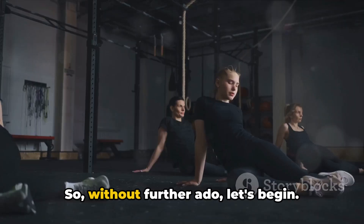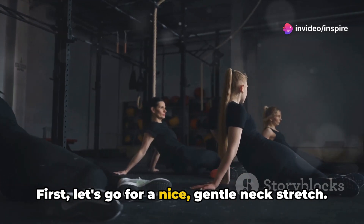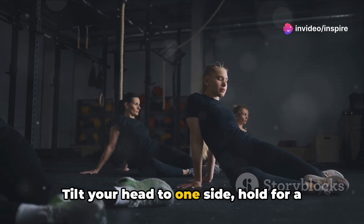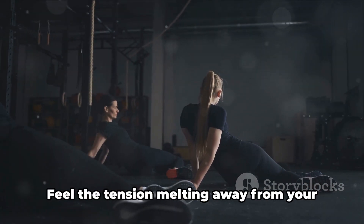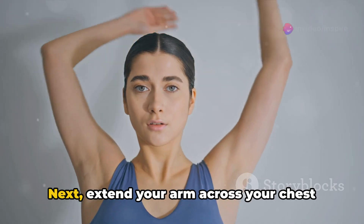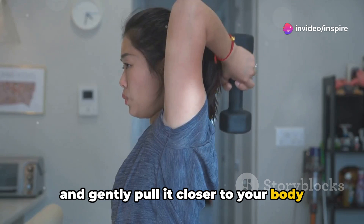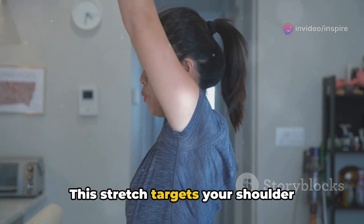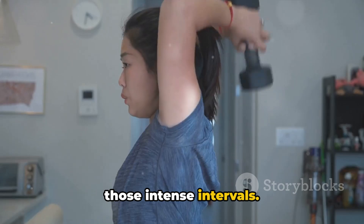So, without further ado, let's begin. First, let's go for a nice, gentle neck stretch. Tilt your head to one side, hold for a few seconds, then switch to the other side. Feel the tension melting away from your neck and shoulders. Next, extend your arm across your chest and gently pull it closer to your body with your other hand. This stretch targets your shoulder muscles, which have worked hard during those intense intervals.